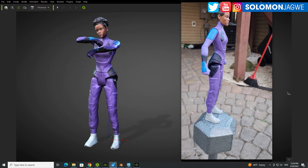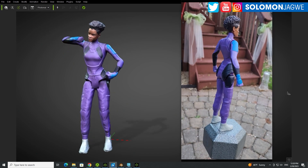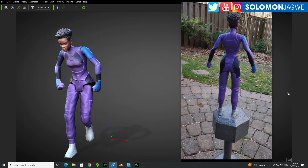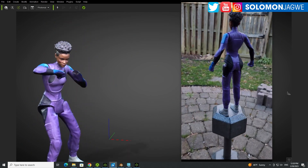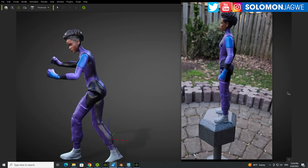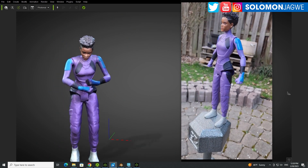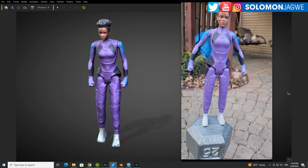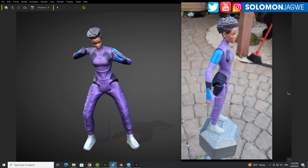To say that I'm excited will be an understatement. This right here is a Zuri action figure brought to life. I've used several programs and I wanted to walk you through it. But first and foremost, I want to say thank you so much to Corey Williams for bringing this to our attention. He did a really awesome video, and so this was a result of that inspiration.